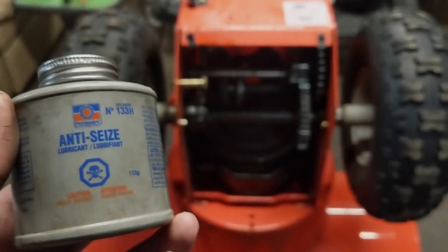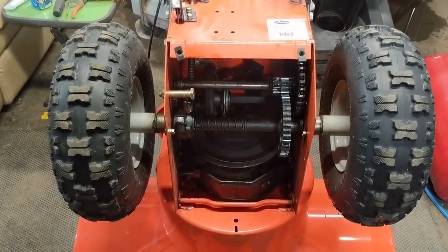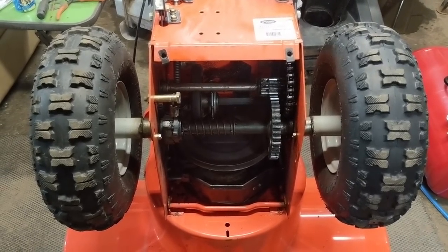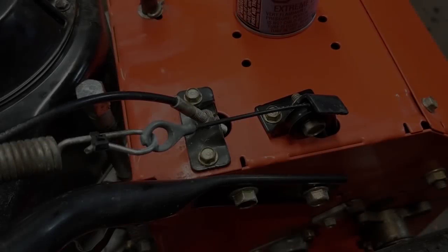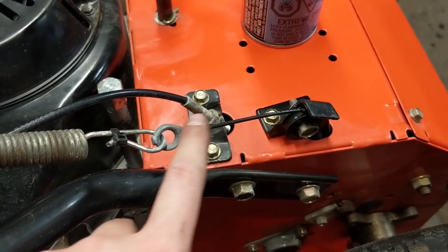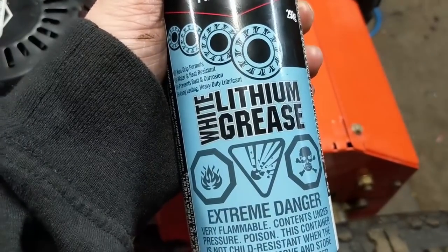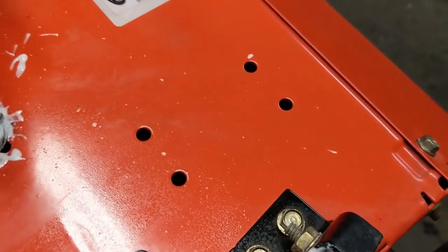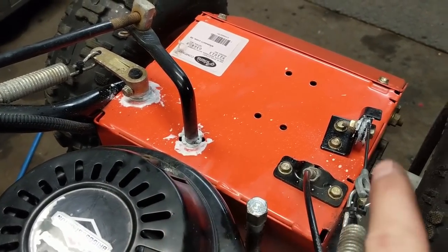I'm ready to put the access panel back on, but before I do I'm going to use some Permatex nickel anti-seize on the bolts for this access panel. That will ensure they don't seize, because the bottom side of the snowblower is always super wet and water will make things corrode and rust over time. Also, if your machine has a cable drive system with these little plastic pulley wheels, it's always a good idea to take some white lithium grease and liberally spray that whole pulley down — make sure it turns, but don't spray it into the hole or get it onto your friction wheel. You can see the pulley rotates nicely and the shift lever rotates too — just hit all the rotational parts and this thing's good to go.